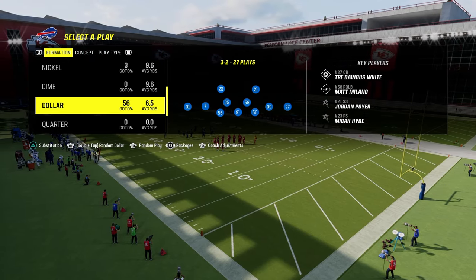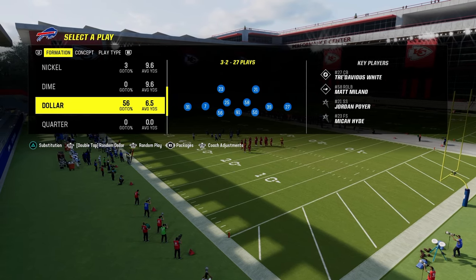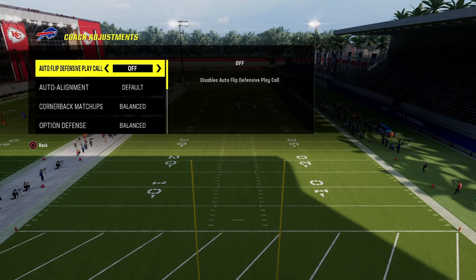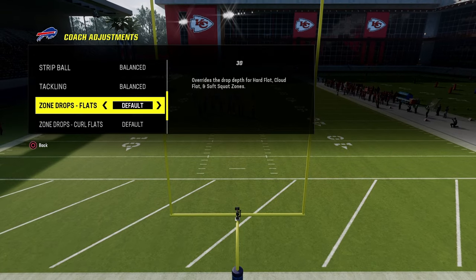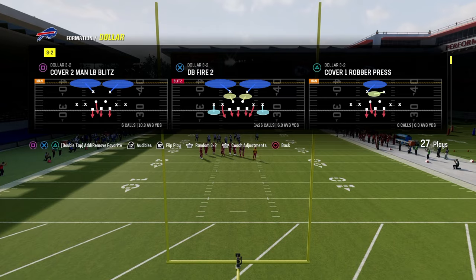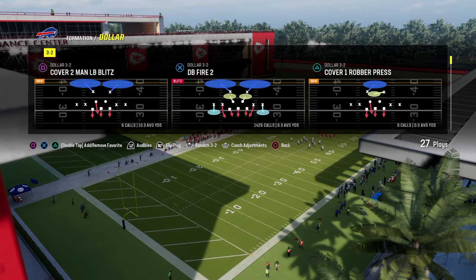The whole idea here is we're going to bracket space with a deep zone and an underneath zone. In our zone drops, under coach adjustments, we're going to have auto flip off. Baseline is going to be on, option defense is going to be on conservative, flats are going to be on 30, curl flats are going to be on 5, and zone coverage is going to be set to default. We're going to put DB Fire 2 in our audibles because we'll be audibling into this.